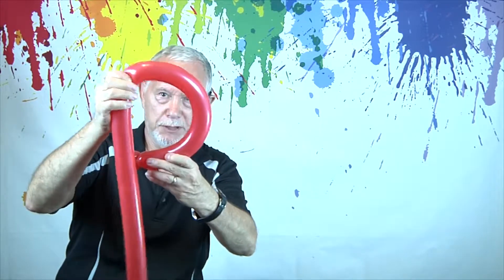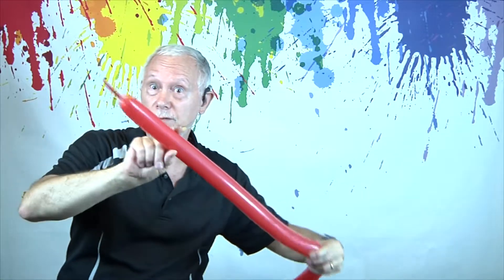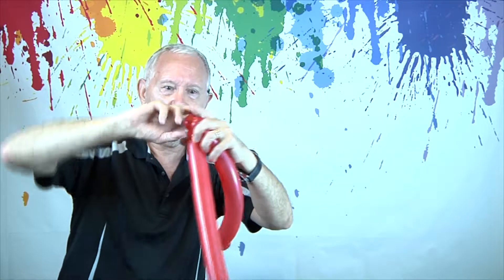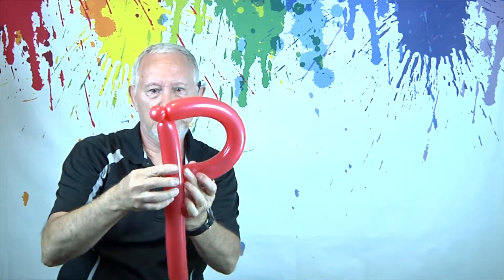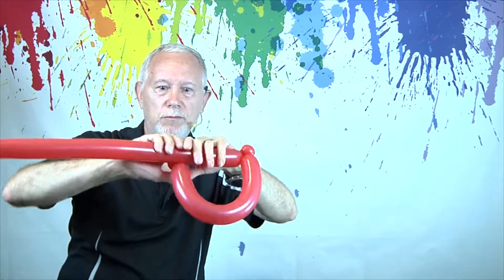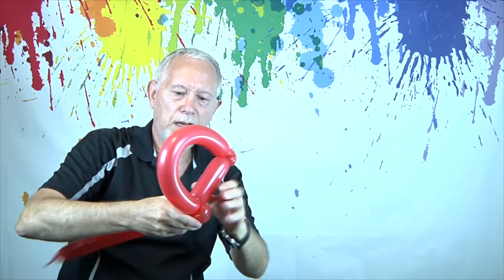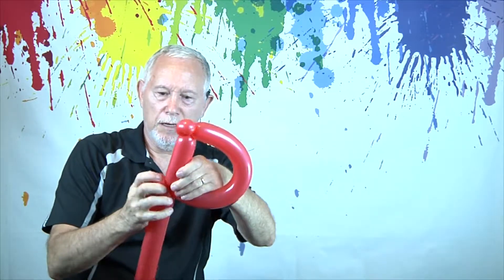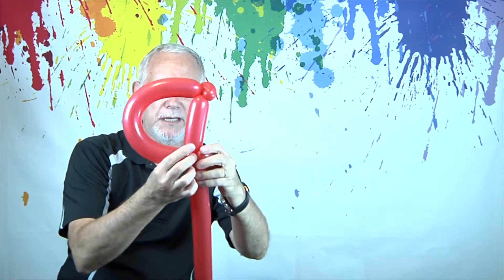We're going to make a pinch twist up here. This won't pop because it's got air that can go into there as you twist it. So then we're going to just twist this around here. And if that's all you're doing, like you're doing a P, then that's enough.